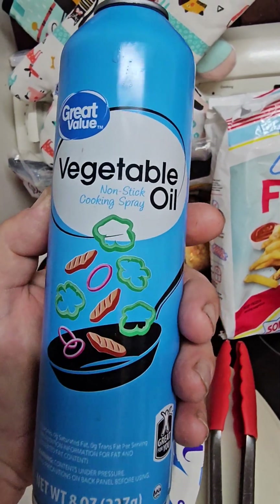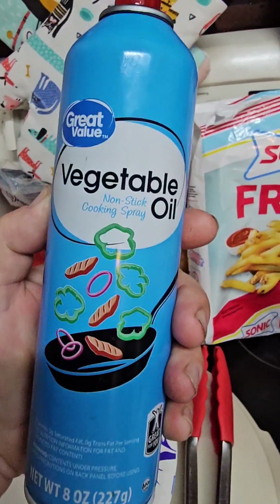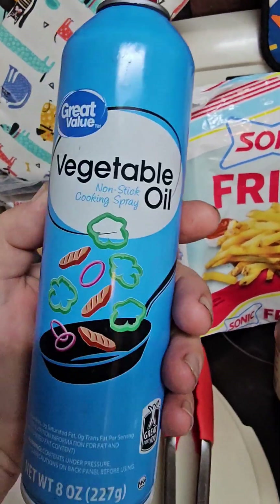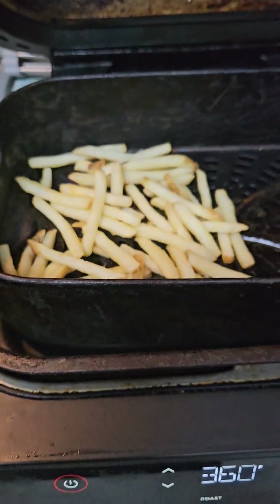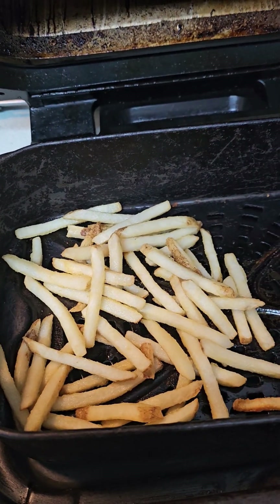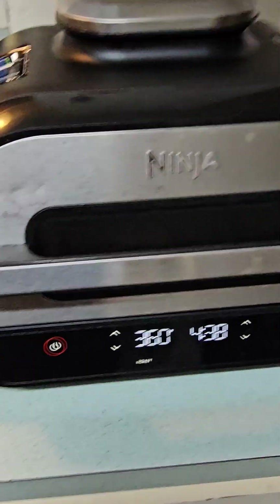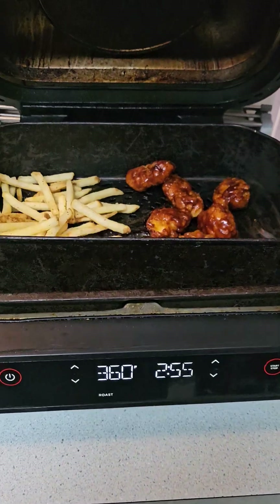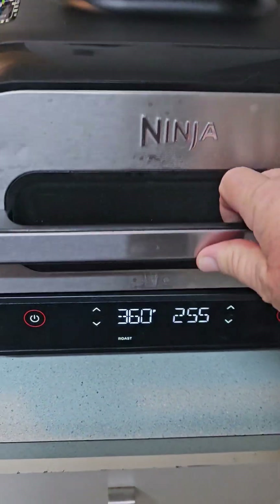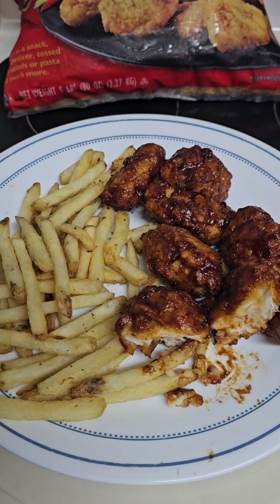I'll be spraying the fries with this butane-based vegetable oil spray — a little salty stick. I'm going to pause and put the salt on, run that to about the two-minute mark, and then put the wings back in at the 250-second mark. There you go, bon appétit!